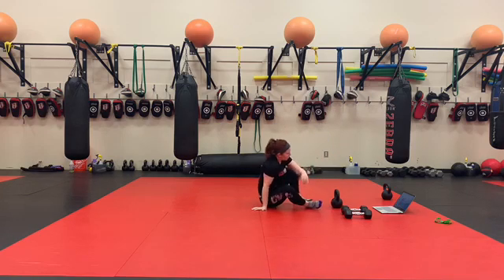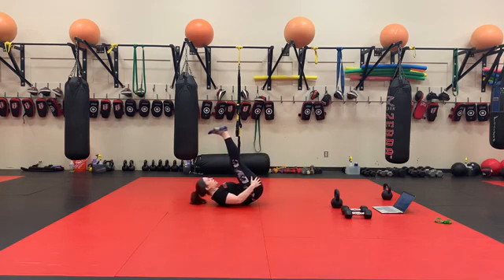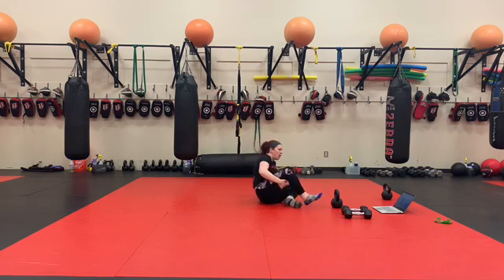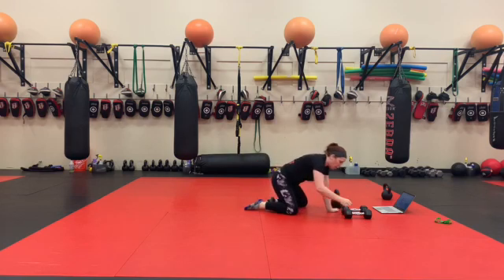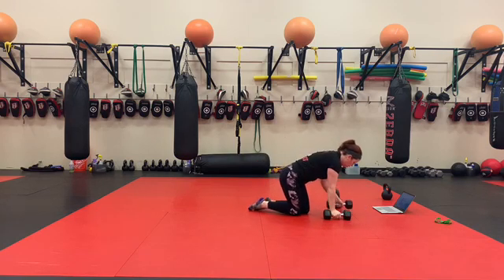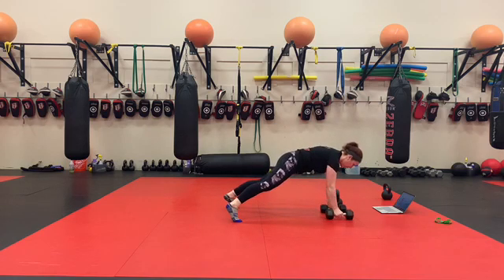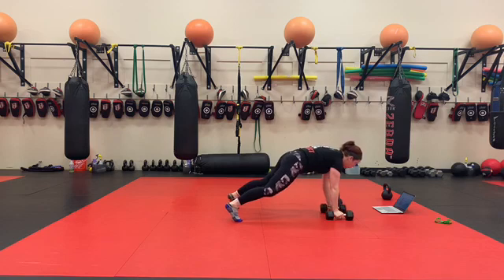50 toe touches — beat up in the air, low pulses. 50 dumbbell renegade rows, each arm is one. We're going to find our push-up plank position and we're rowing to our hip.